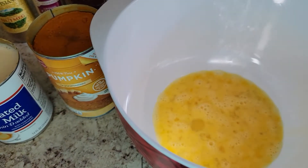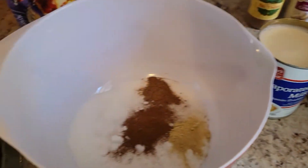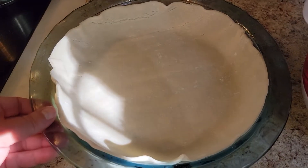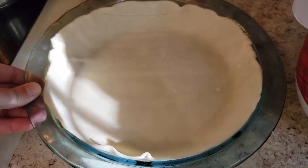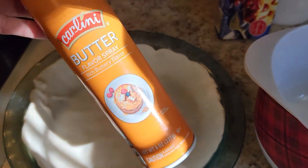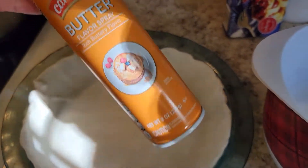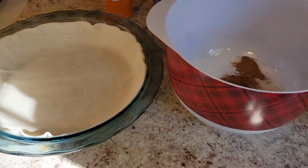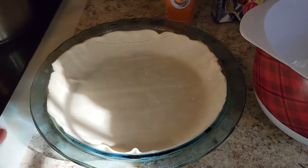So the next thing that you're going to do is get your pastry shell here for the crust in your nine inch pie crust pan. I did go ahead and use a little bit of this butter flavored spray so it doesn't stick while it's in the oven. You can do that as well.